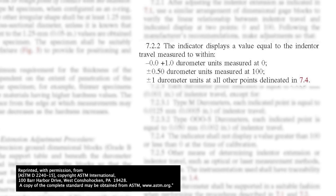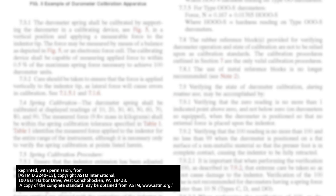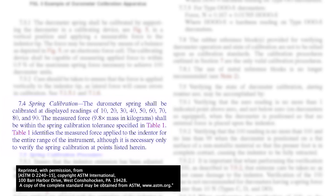If we take a look under section 7 of ASTM D2240-15, that covers calibration of the durometer itself. Under section 7.22, you'll see there is plus or minus one durometer unit at all other points delineated in section 7.4. In that 7.4 section, all of those different readings range anywhere from 10 up to 90. So as long as the durometer is within plus or minus one point at every one of those measurements, the durometer is in calibration and is valid for use.